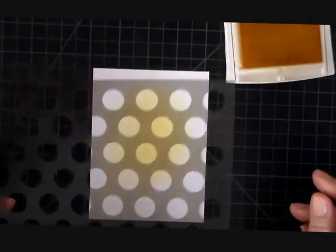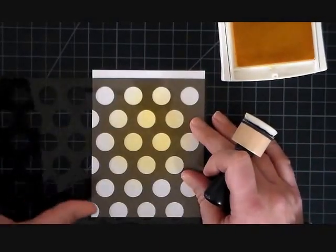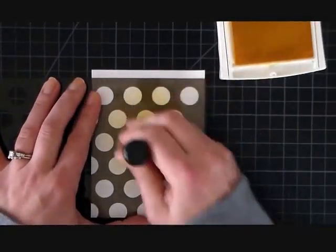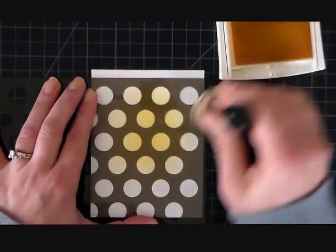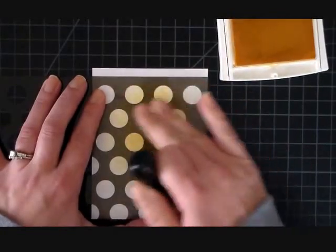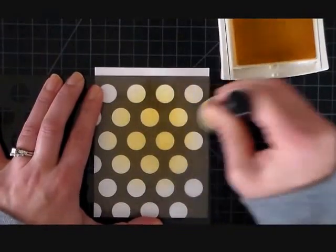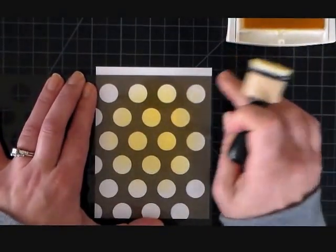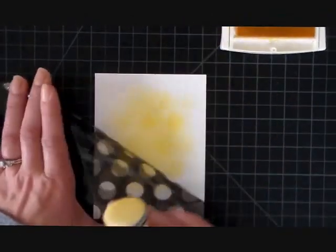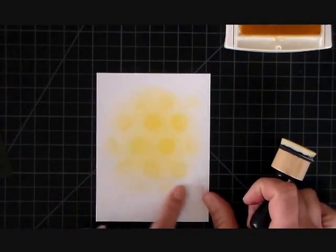Now I'm going to bring in a mask. I've been using these masks more and more lately and I'm loving them — it just gives you some texture without overdoing it. I'm going back over with the ink and I'm deliberately being heavier in the center area and fading it out towards the edges. I'm also deliberately not catching the entire circle — I don't want every polka dot to be full.